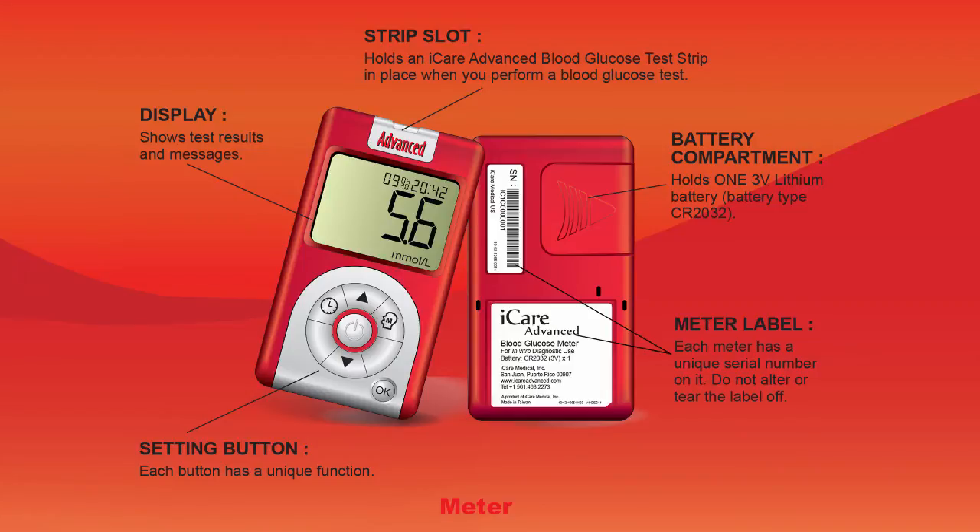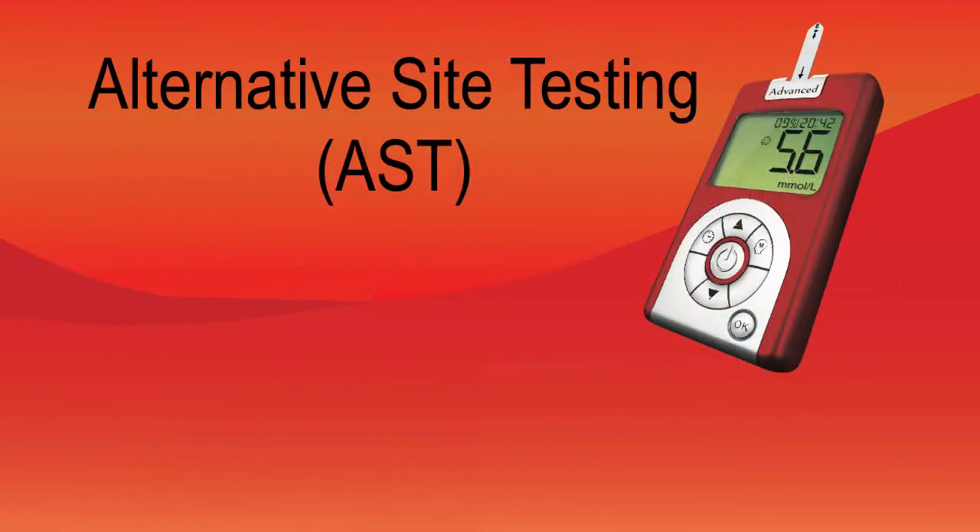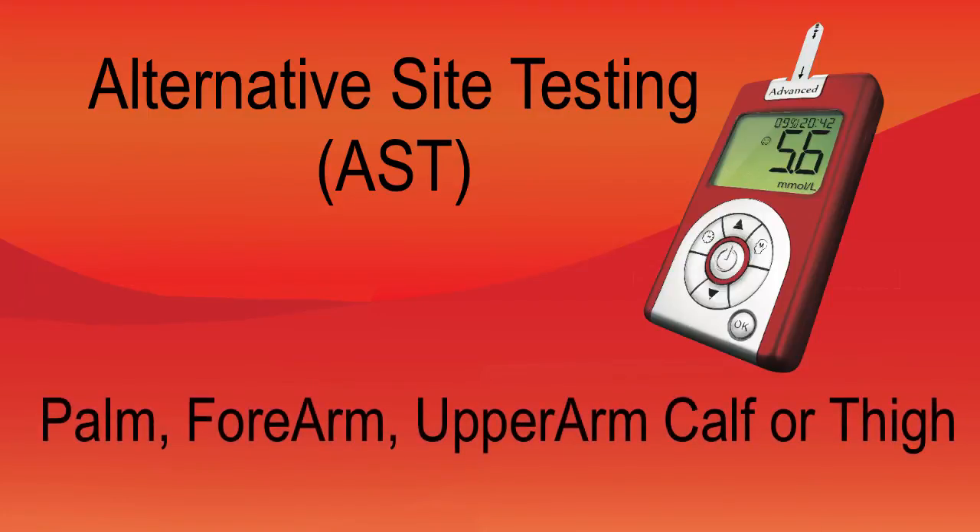It is easy to test when you feel less pain. The iCare Advanced System supports alternate site testing, so you can test in less sensitive places than your fingers. This means you can use parts of the body other than your fingertips to check your blood glucose levels. The system allows you to test from the palm, forearm, upper arm, calf or thigh with equivalent results to fingertip testing.